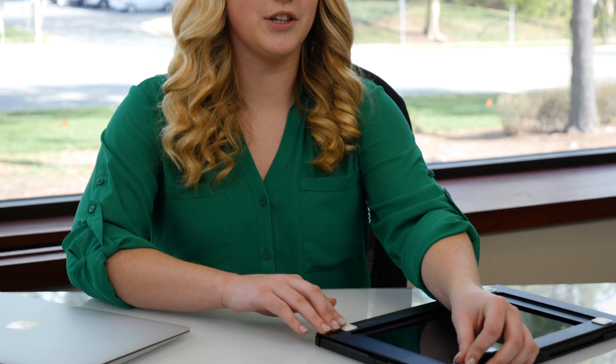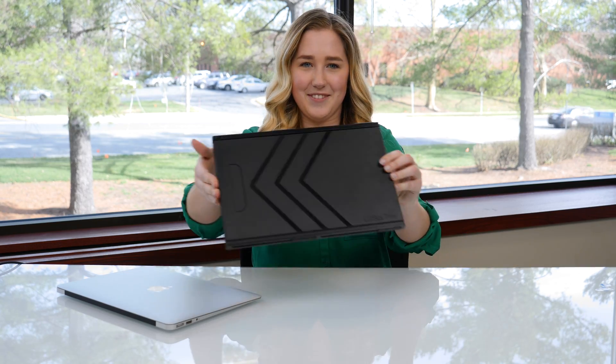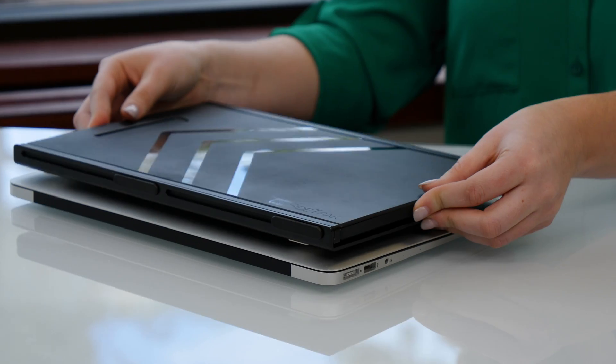When you're ready to attach your sidetrack, close your laptop and unplug it. Next, make sure that each metal plate is secure in the magnetic pocket. Peel off the backing of the metal plates and attach it to your laptop. We recommend centering it, but you can place it wherever you'd like. Apply light pressure on all four corners for about 10 seconds each.